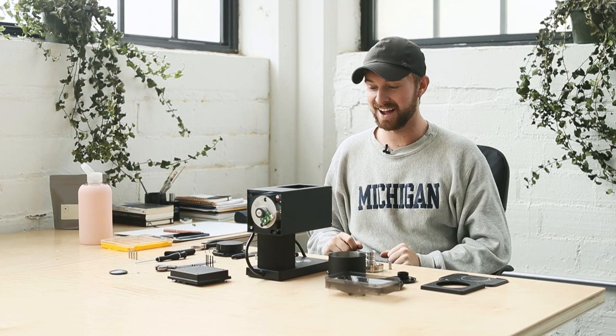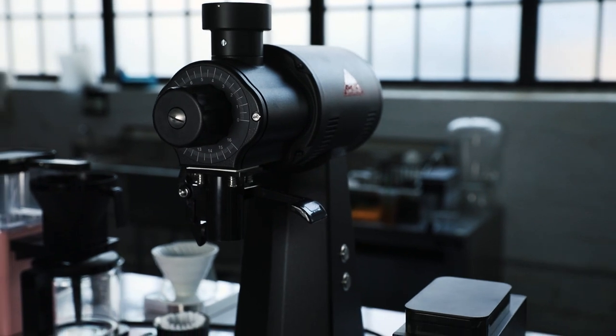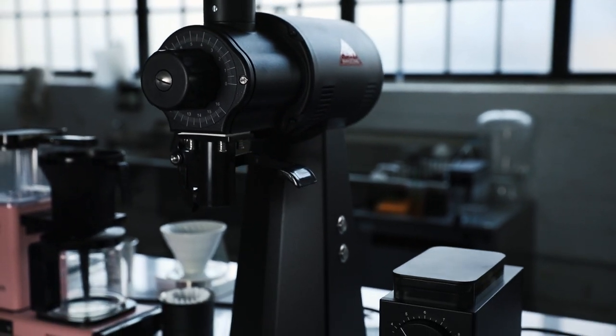Hey guys, this is Luke from Coffee House and today we're doing an in-depth on the Fellow Ode grinder. As an espresso repair kind of guy, it's in my nature to really tinker with coffee equipment. The Fellow Ode is really interesting to me because it shares a lot of characteristics with a grinder I've worked with for a very long time - the Mahlkoenig EK43 - similar flat burr set, same kind of motor and shape style.